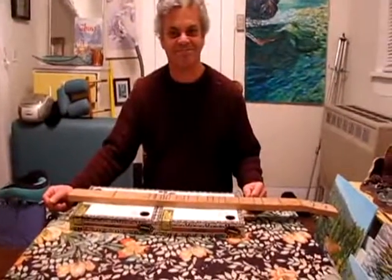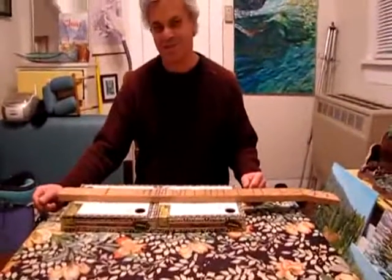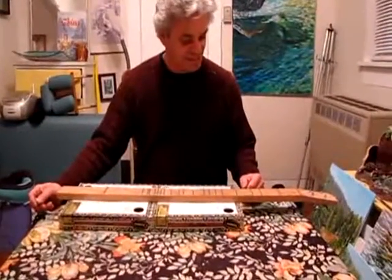This is Dexter's new instrument. It's a dulcimer. Do you want to tell us a little bit about it? Sure. It's a mountain dulcimer.